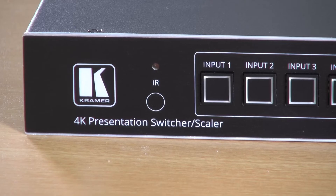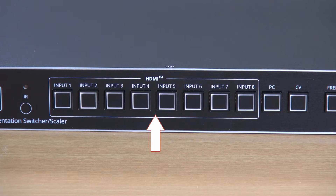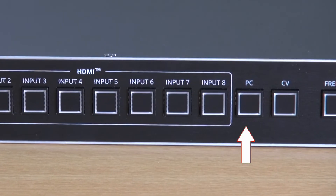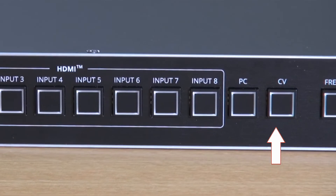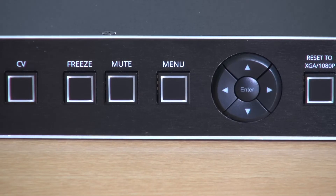Now let's have a quick look at the front panel. From the left, we've got the IR receiver and the IR receiver indicator. We have eight buttons for selecting HDMI, one button for selecting the analog VGA, and another for selecting composite video. We have two buttons, one for freeze and one for mute.